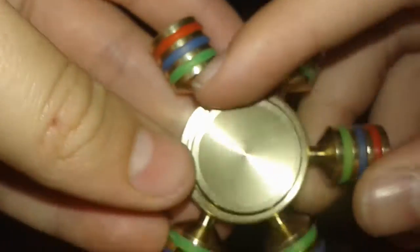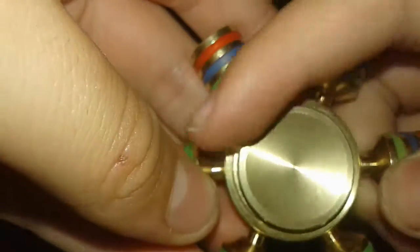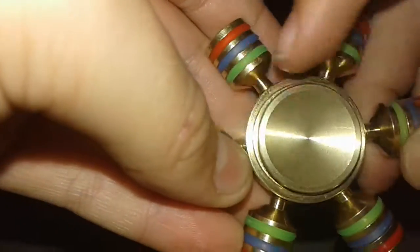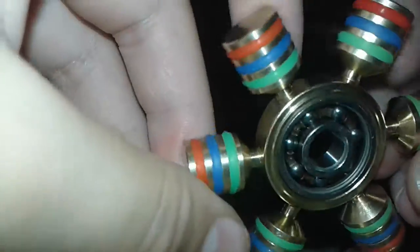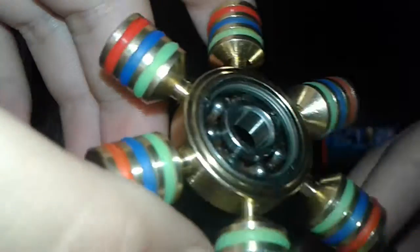And let's check out the bearing. Just the normal bearing, like any other spinner. I'm guessing a little bit more better, I guess. And these are also metal too, as you can hear on my microphone.